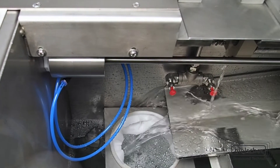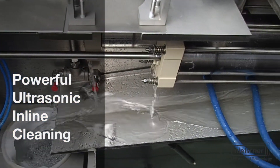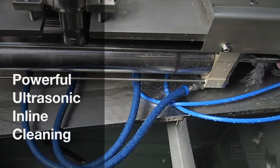The system configuration can be adapted to your needs. The overall length of the system and the number of ultrasonic cleaning heads needed depends on the line speed and on the contamination at the wire surface.